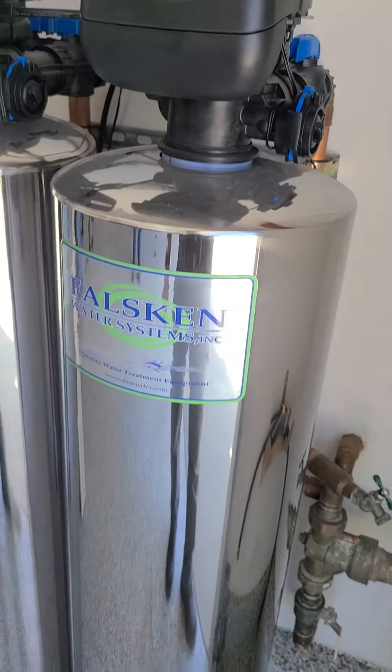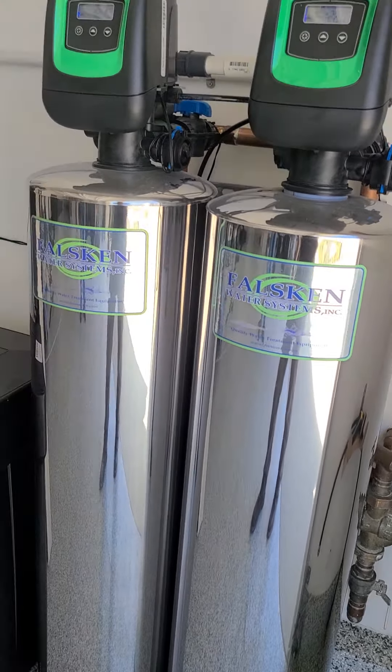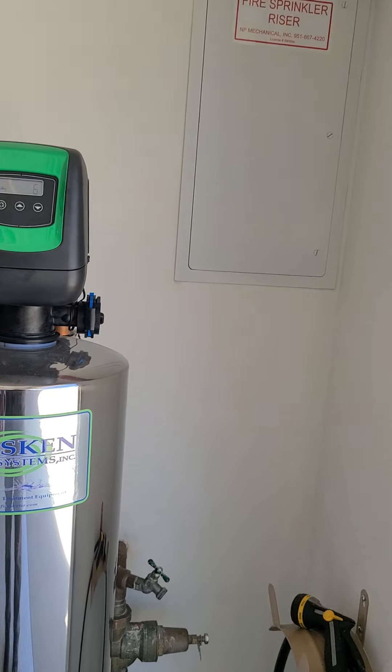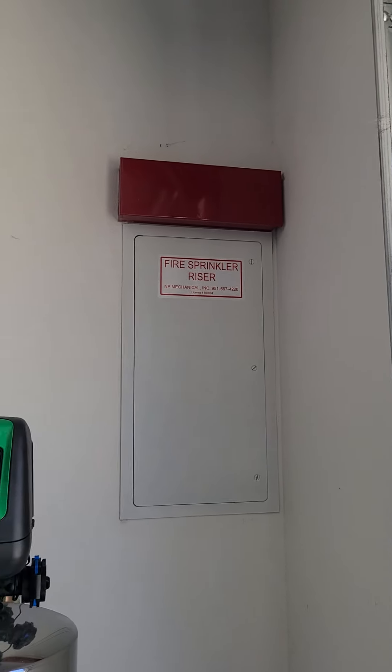The plumbing here in Rancho Mission Viejo is all PEX plumbing — a plastic pipe that all the builders are using nowadays, a very bulletproof system. You have a water softening and water filtration system; we do not check those systems, so again you'll want to get all the information you can from the current owner. There are fire sprinkler systems built into the home — these are a wet system, meaning there's water in the lines at all times. You'll see exposed heads in the garage and flush heads in the rest of the house, with flat disc covers about two to two-and-a-half inches in diameter. One cover is missing in the garage or house closet.